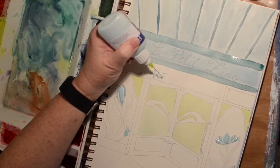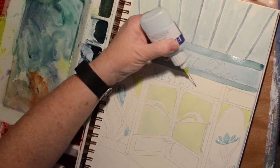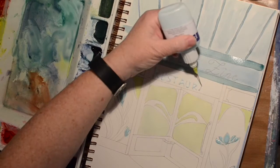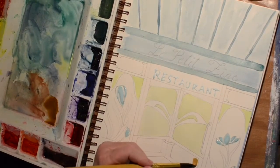Oh, I smudged it there, so I dry my brush off and lift the paint to try to fix that a little bit. I keep going back to the palette and for each little section I get a slightly different mixture of the blue-green color, just so that you can tell the different areas apart. Now I decide to put the word 'restaurant' in there — that is what's on the actual building so I figured I could do it.